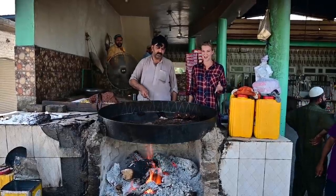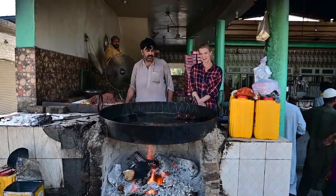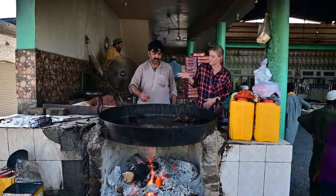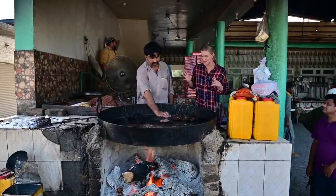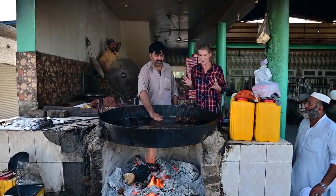Now this is a Mughalai style kebab popular in the northwest of Pakistan and also in Afghanistan. It's made from minced beef mixed with lots of different herbs and spices and then cooked in this piping hot oil.